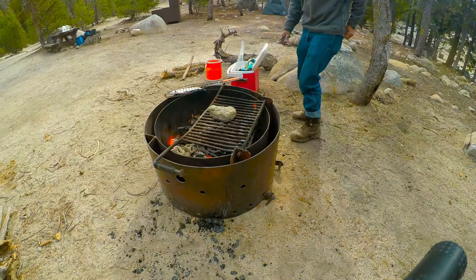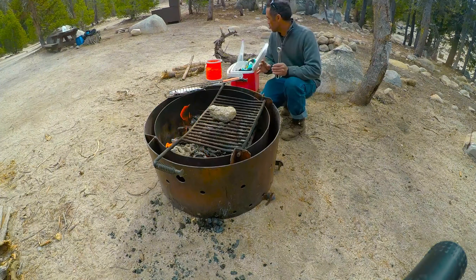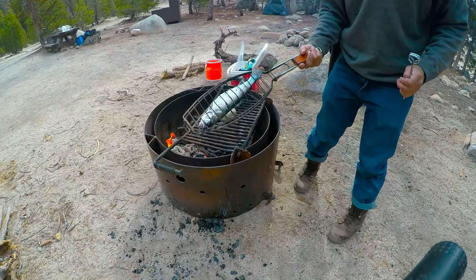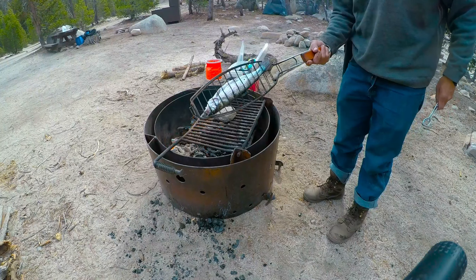Thanks for joining us. I'm going to do some tips on grilling trout. If you can get a fish griller and holder like this, they're awesome because you put them on top of the grill and you're good to go.